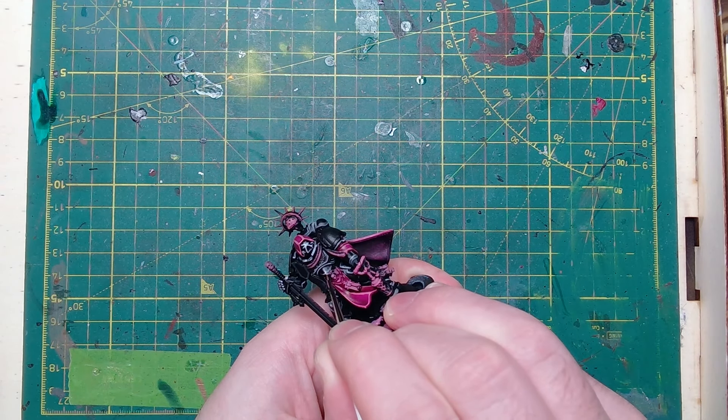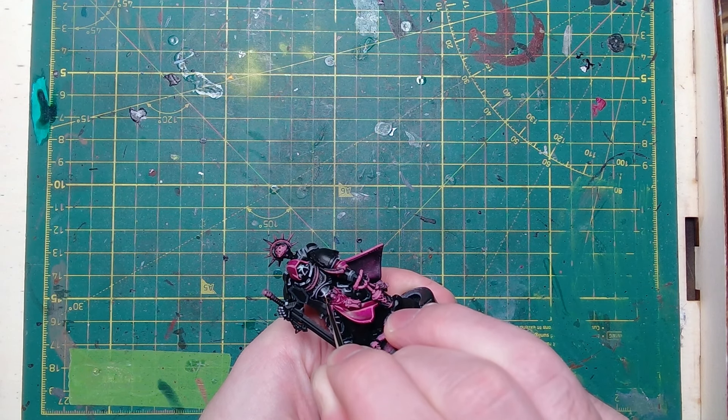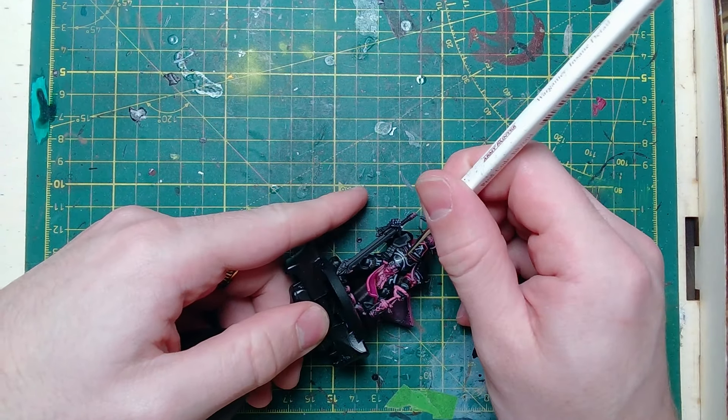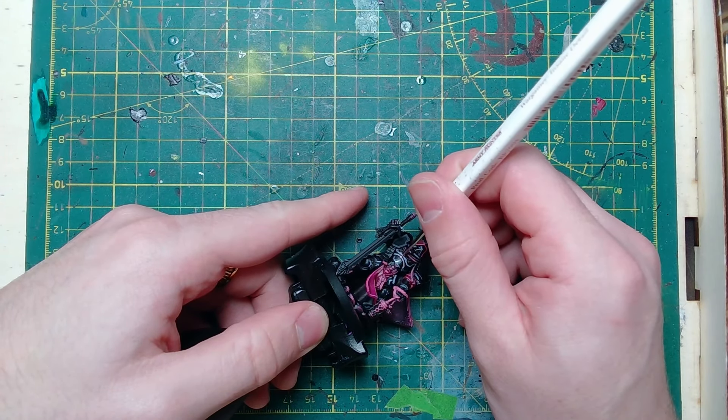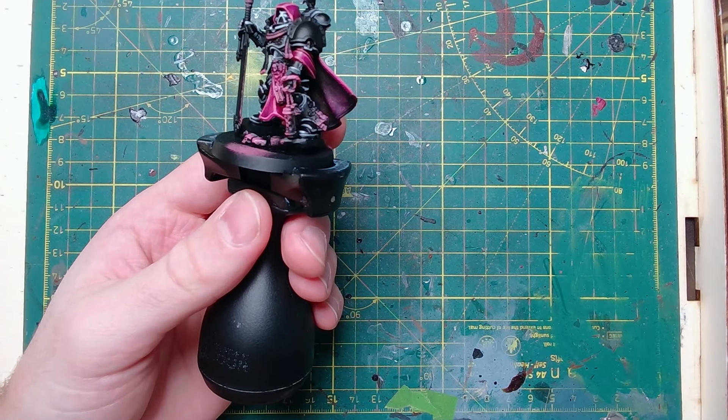After we finish that one, one last highlight. This is White Scar and we're using this literally at the very corners where things join together and dot highlighting other sections of the plate. This is going to be our smallest highlight yet and the one that is going to pop the hardest at the end of the whole process.